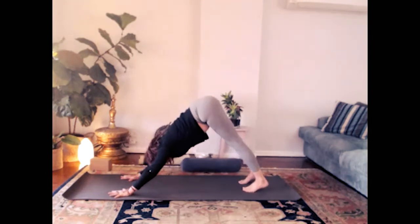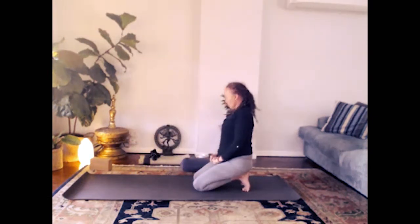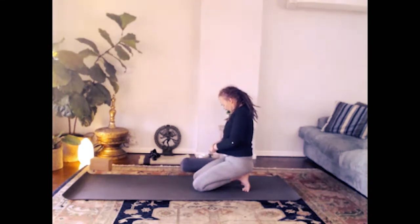Set up for cobra pose. Inhale — lift the chest. Exhale — downward dog, roll it back and let's stretch this out. Nice deep breaths into the back of the body, steady and slow. Let the head fall here.